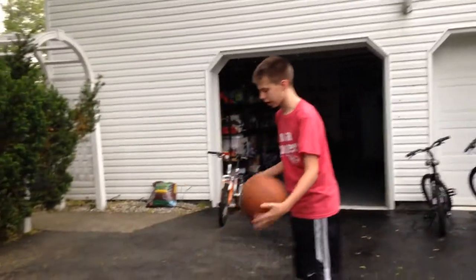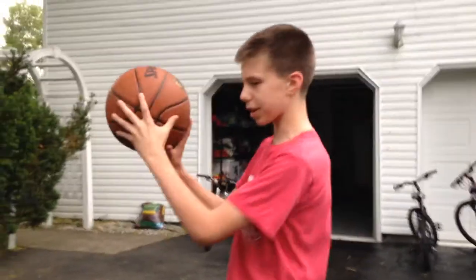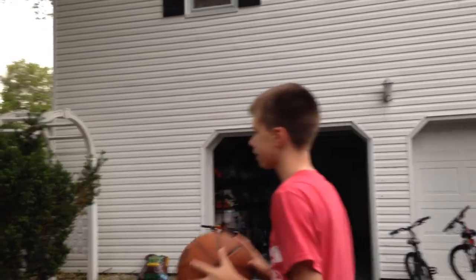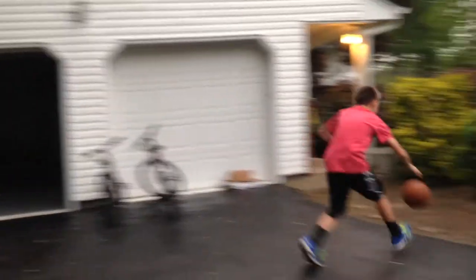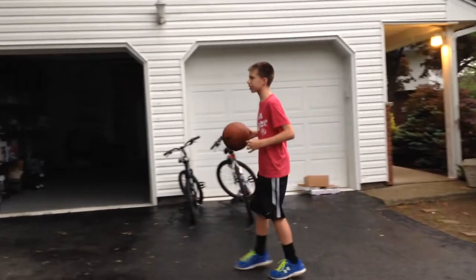And then there's the simple jump shot. You start with your hands like this — this grip, this hand under it, this hand to the side. You bring your arms up, you follow through. You see that? You can take a jump shot really anywhere.